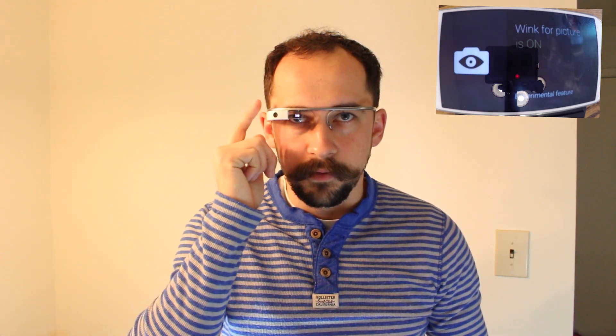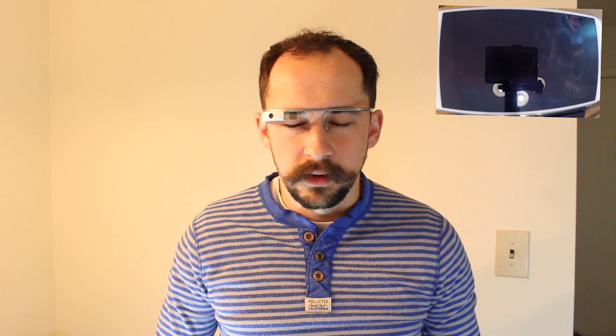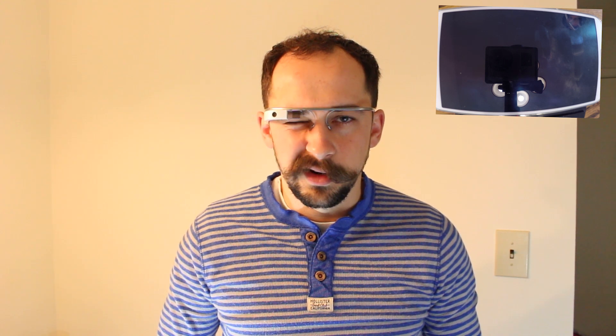Now if you go to take a picture — so it's not activated right now. Let me just blink my eye and see if it works. Pretty crazy. So I tried — let's see if I blink with both my eyes. It doesn't do it, but if I wink with one eye, it just does it.